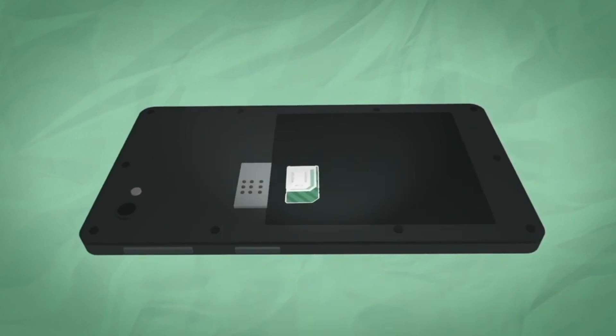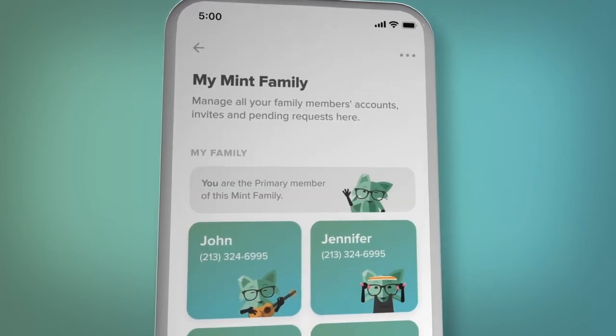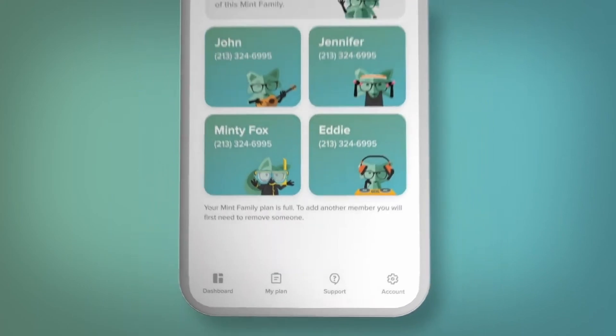You know what else will help you save some money in the long run? Cutting down on expensive cell phone bills by switching to today's partner, Mint Mobile. Not only will you be served by the United States' largest 5G network, but you can keep your exact same phone number and plans featuring unlimited talk and text start at just $15 a month. Me and my family have saved quite a bit on our phone bill over the years by using Mint Mobile. Switching takes as little as 15 minutes, so head on down to the affiliate link in the description below and sign up today.